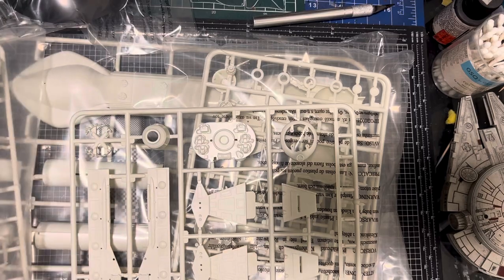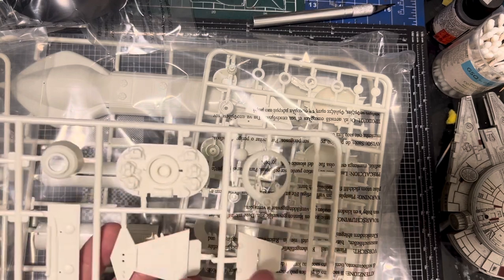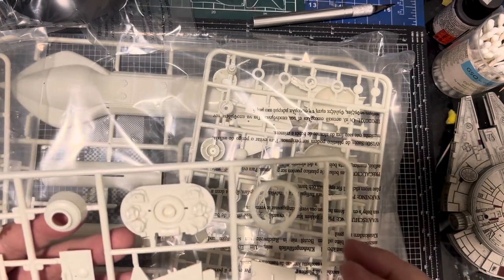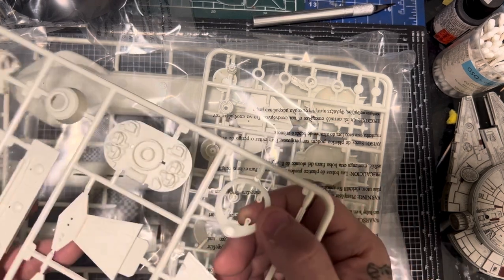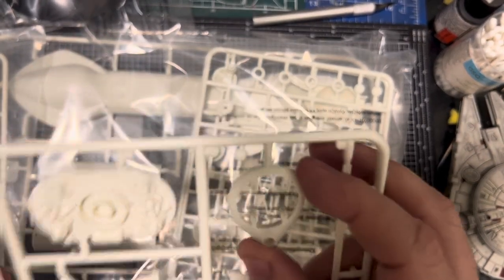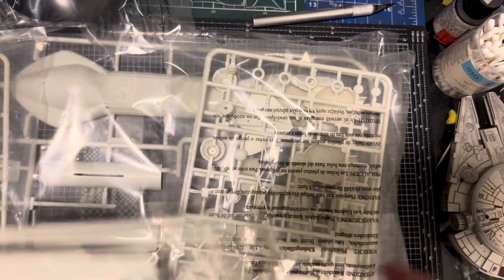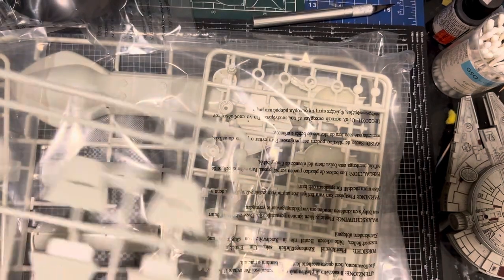Then we've got what looks like the front wings — two pieces like that, and to the front there. Then I think that's the back where the engine is — very nice actually, really nicely moulded. Good strong, thick, heavy plastic. The sprues have a bit of flash on the outside edges, but that's about it — that's all I can see.